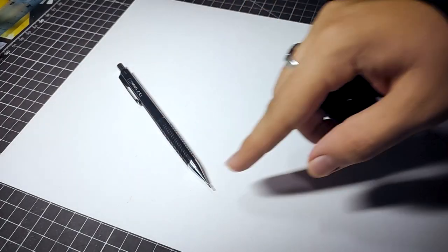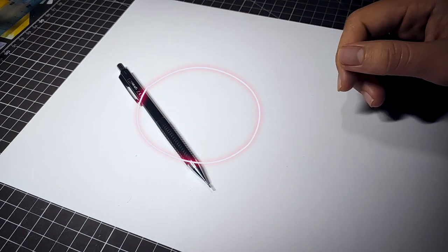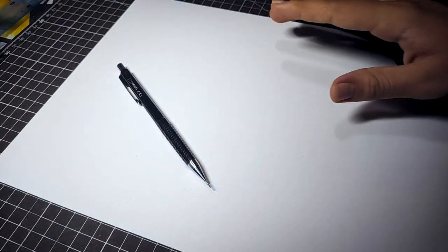For sketching we can use three methods: the square method, the circle method, and the grid method. For our sketch we will be using the square method, so let's begin.